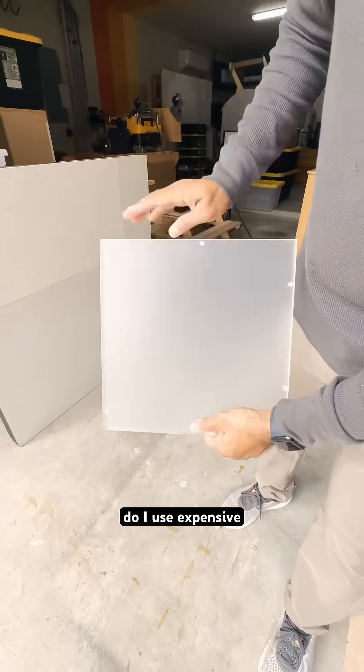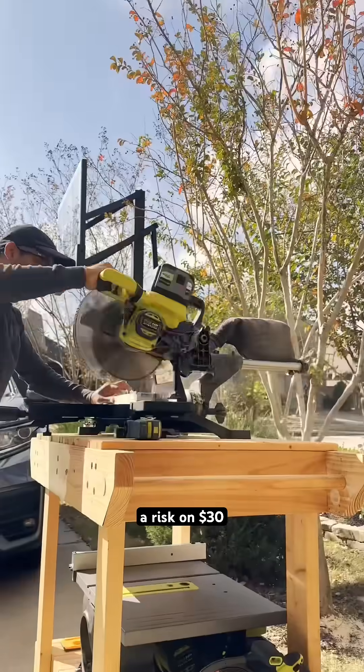Problem one: materials. Do I use expensive polycarbonate — 250 times stronger than glass — or take a risk on $30 acrylic?